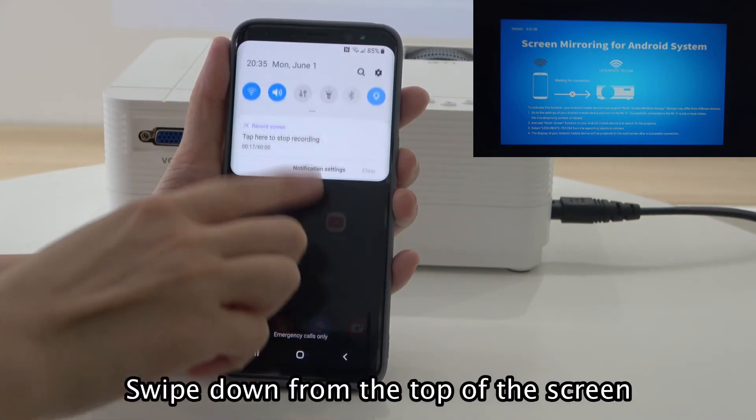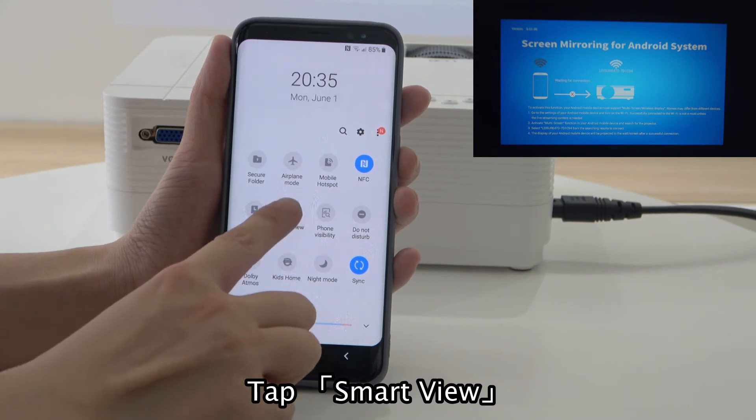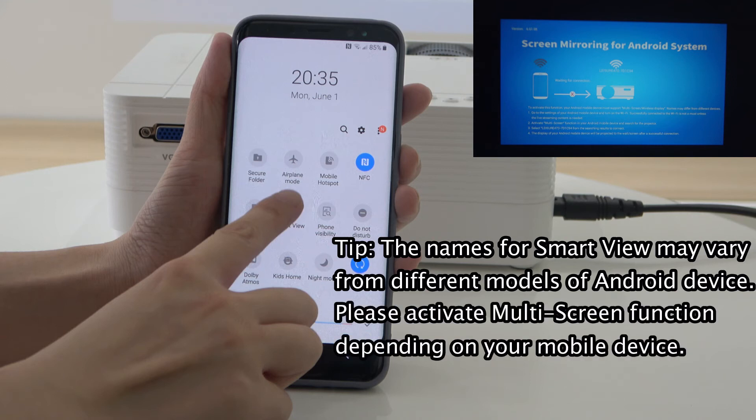Swipe down from the top of the screen and tap Smart View. Note that the name for Smart View may vary across different models of Android device. Please activate the Multi-Screen function depending on your mobile device.